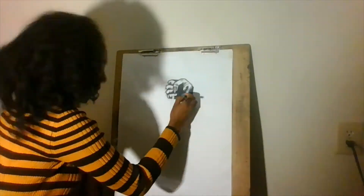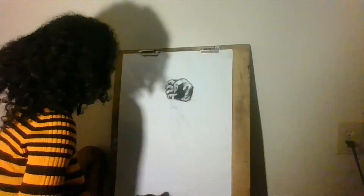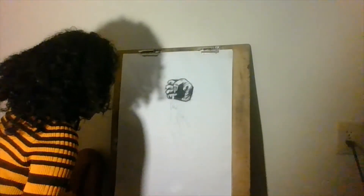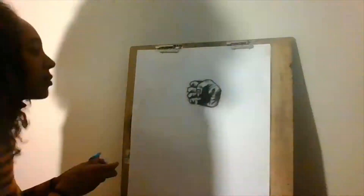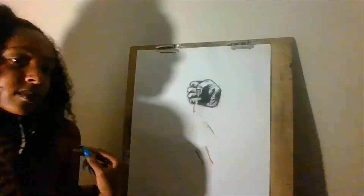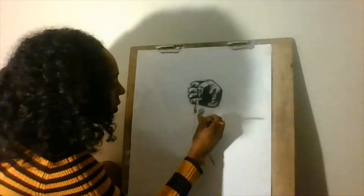One good thing about pastel is that you can build on top of colors. But as a warning, you should be very mindful because it gets to a point where your paper is going to stop accepting products. Now if you find your nice balance, you'll have lovely and vibrant work.